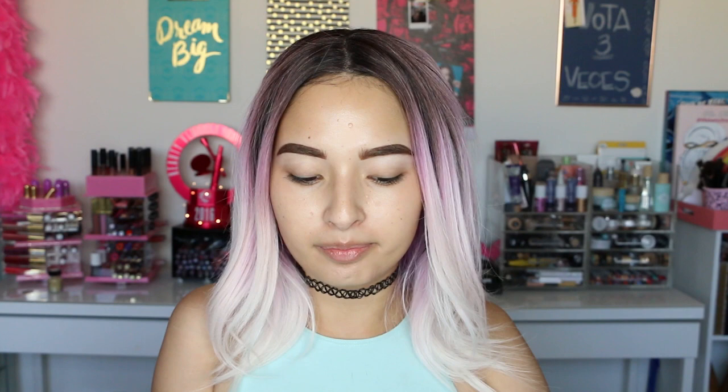I really like Makeup Forever — I think it's an amazing brand and I've never tried a product I didn't like. With these foundations it's not that I don't like them, it's just that I want more coverage. Going back to face products, I'm going to open this other box I got from Cover FX. I've heard so many good things about this brand but I've never tried anything from it before.